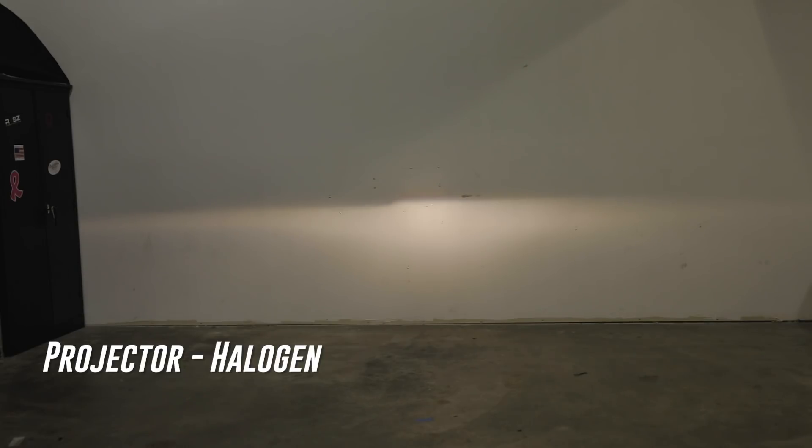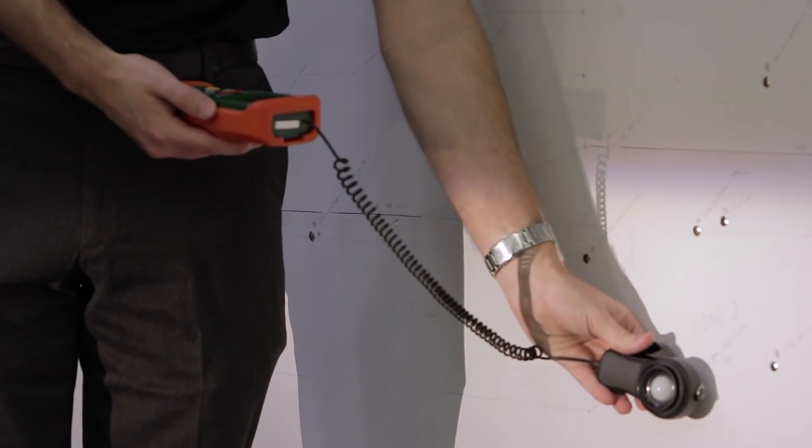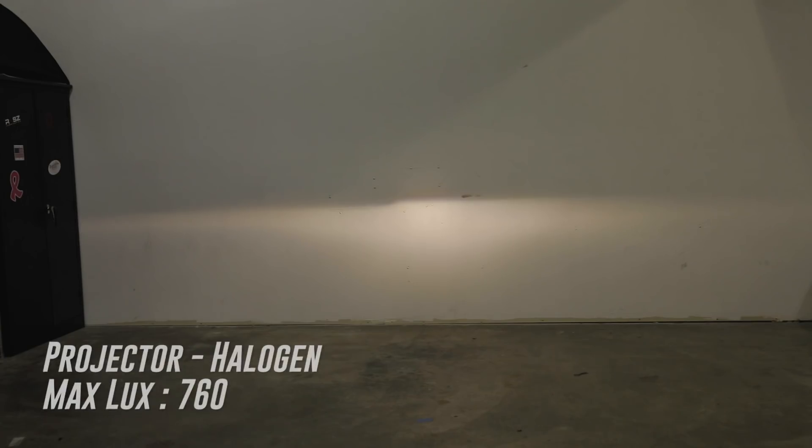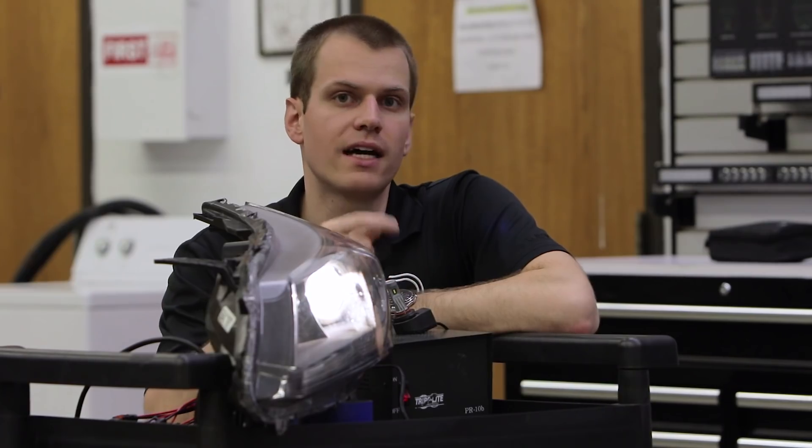You can see we've got a nice very even pattern. There's no real strong hot spot, but there is a hot center point in this projector pattern. From that we are getting 760 lux with our measurement here.